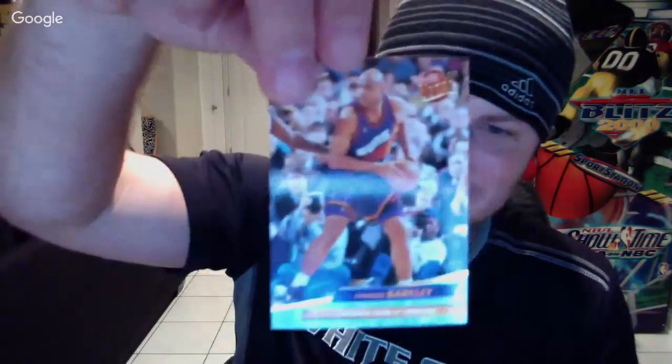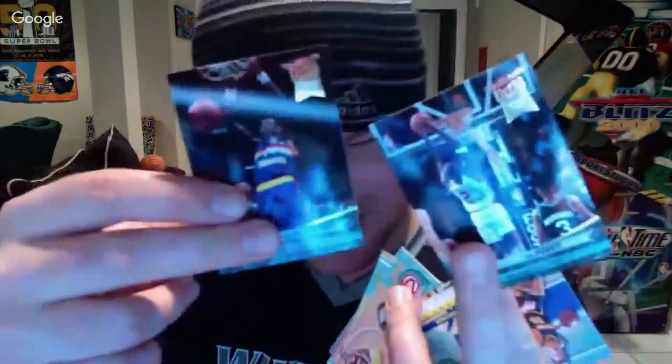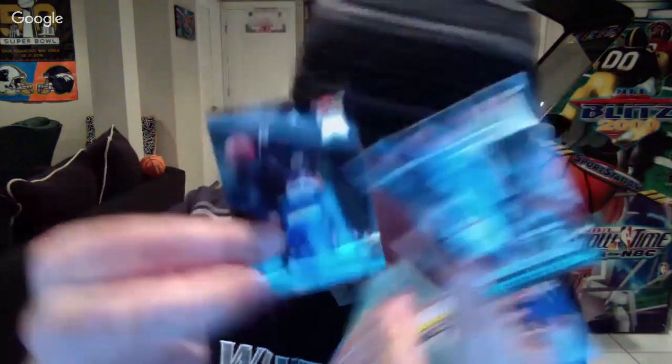I remember having this regular Charles Barkley card back in the day. The chat says 'still looking for the MJ.' Still looking for the Karl Malone too. We're about halfway through the set here.